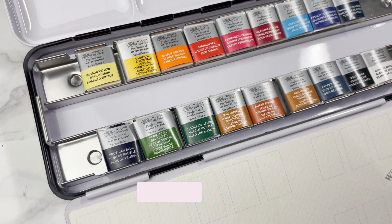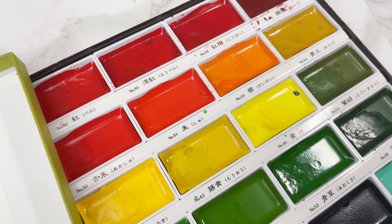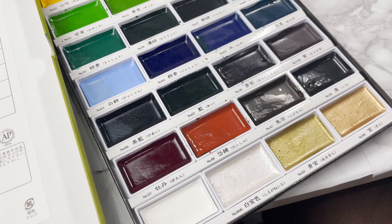Long story short, you can fly with paints but pay attention if you don't want to have your paints thrown away at the airport. I will be primarily talking about watercolour and gouache because they're my favourite mediums and what I travel with, but feel free to extend this to the mediums that you use accordingly.